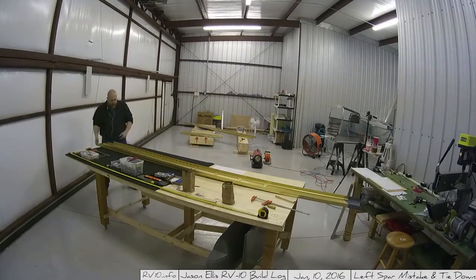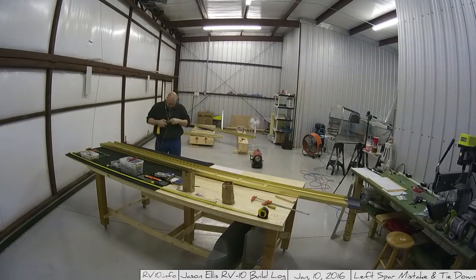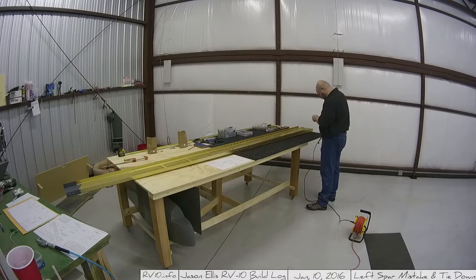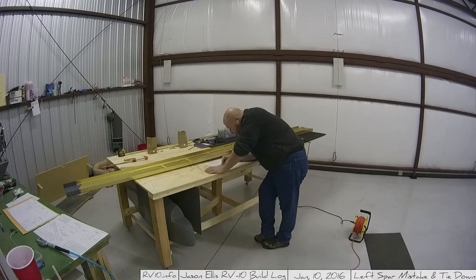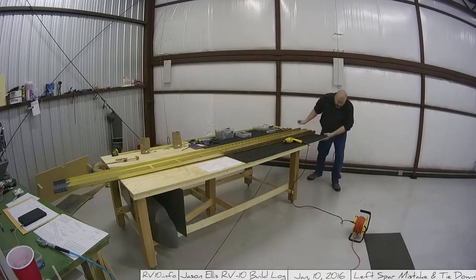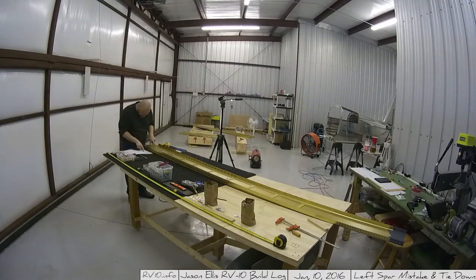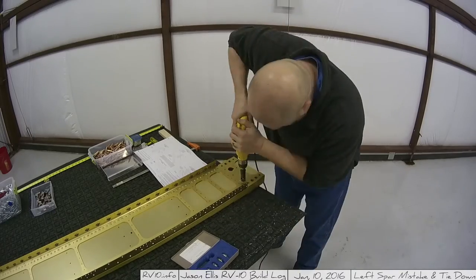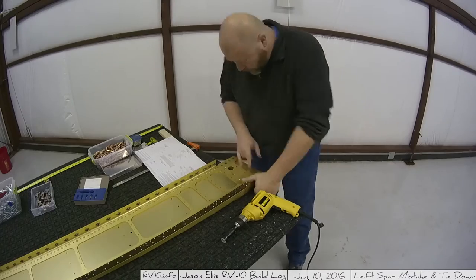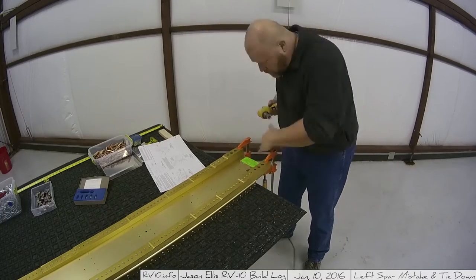A lot of what's going on in this video is preparing the left spar to add all the ribs. But before I can do the ribs I have to do more nut plates, countersinking, and add the tie down bar, which is something you have to fabricate and install. That's basically the entire day. I really had hoped to do more and get some ribs on there, but — we also talk about mistakes, and yeah, a mistake was made here today.